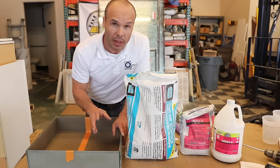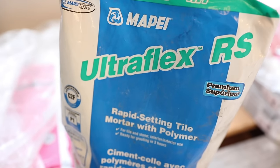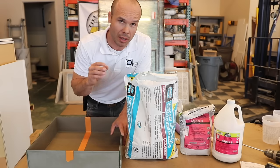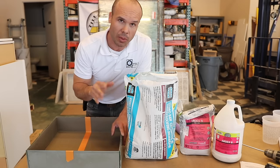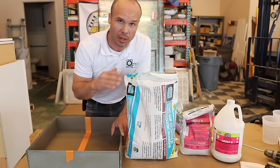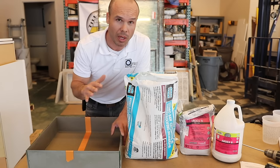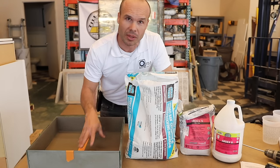I really like the Mape Ultra Flex RS for speed set — that's just a side note. If you're looking for a good fast-setting thinset, it's my favorite. It has a long working time, a good open time, and when it kicks it gets really hard really fast. You don't sit around waiting, but you also have a lot of time to work with it.